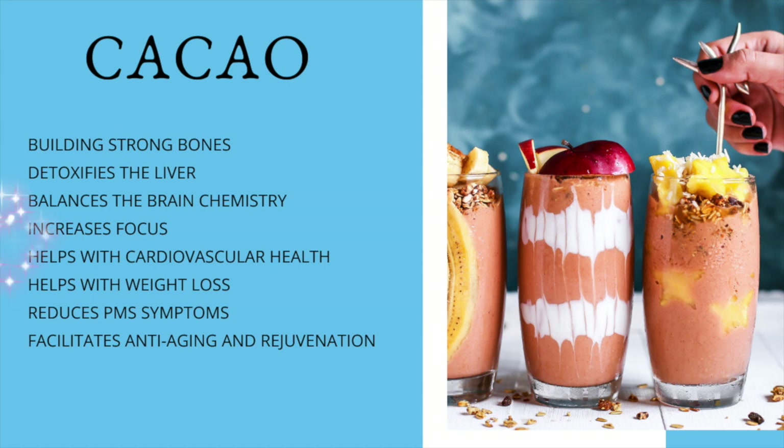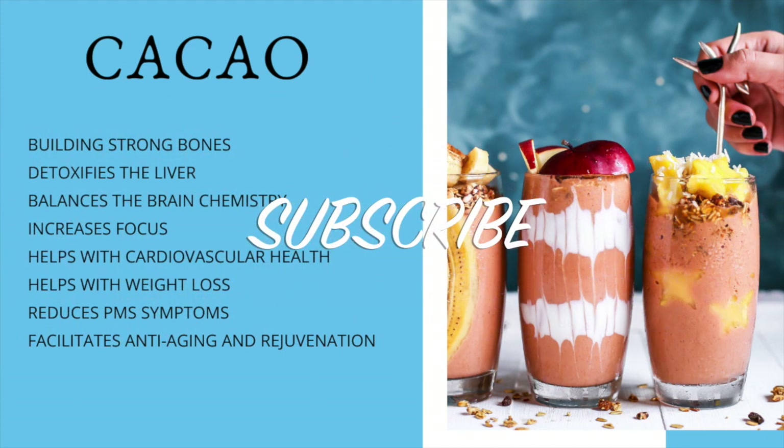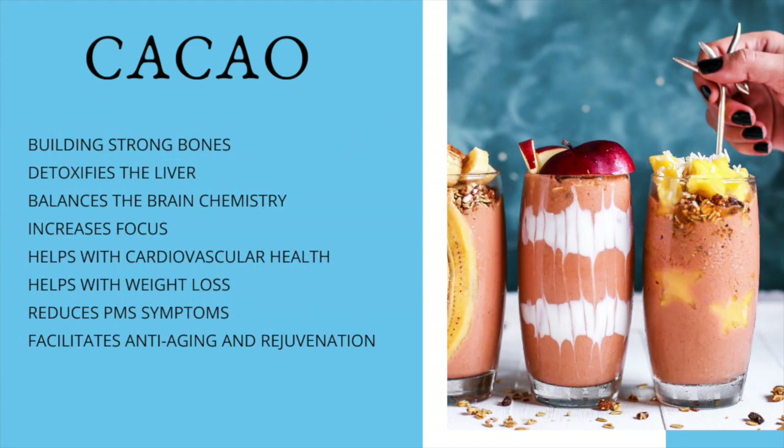items. Once in a while I will make a smoothie that is a little bit more complex or has an ingredient that's hard to find, but for the most part they're going to be easy to find — three to four ingredients — and to top it off they're going to taste great and they're healthy for you.